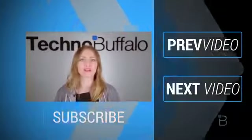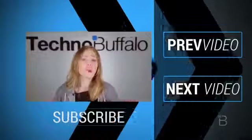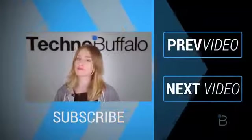We've got unboxings, comparisons, reviews, recaps, and everything else you can think of here on the channel. If you're in the mood for more technology, just click right over here to check out some of our most recent videos. See you next time, humans.